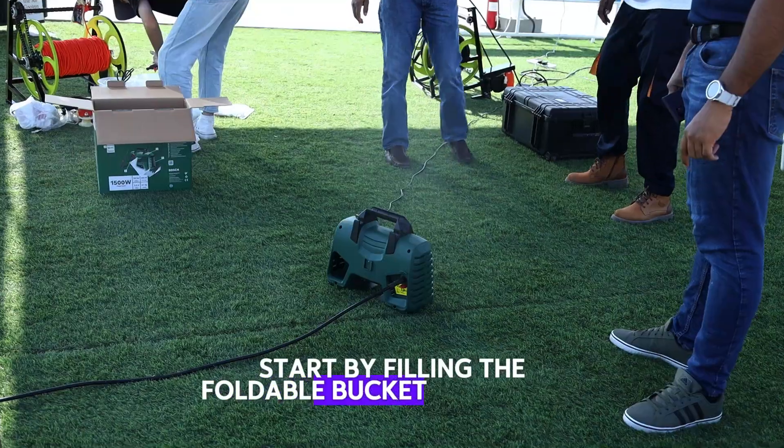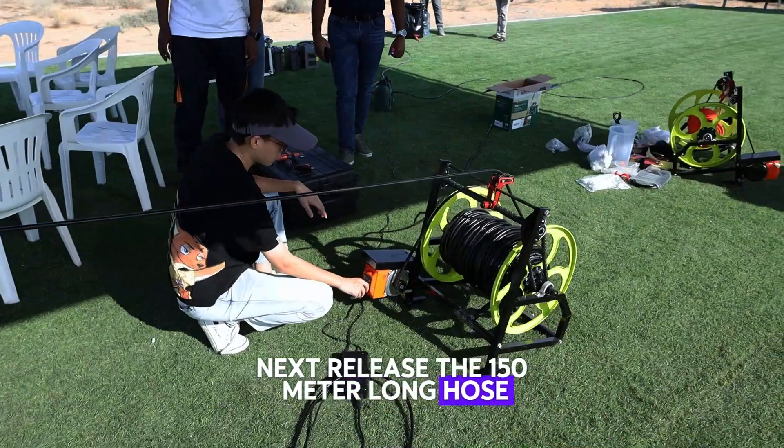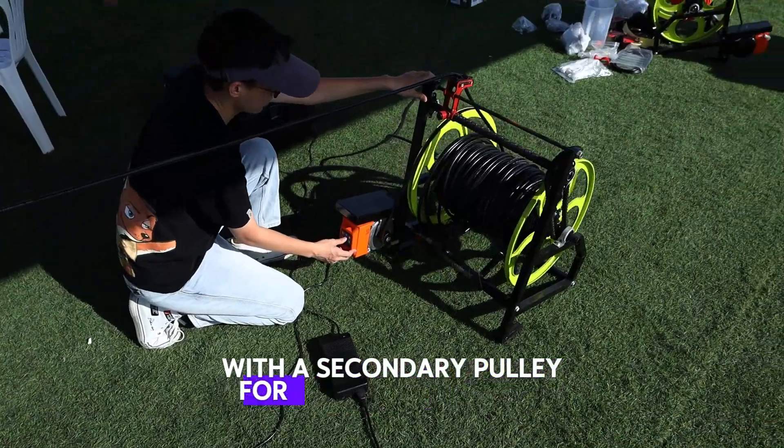Start by filling the foldable bucket with water. Next, release the 150-meter long hose. The pulley system is controlled remotely, with a secondary pulley for tethering the hose.